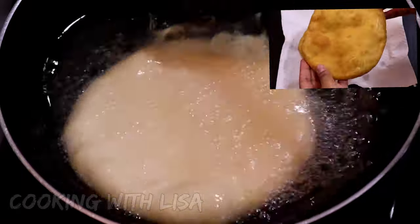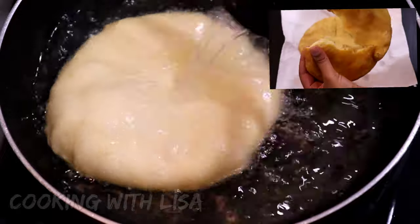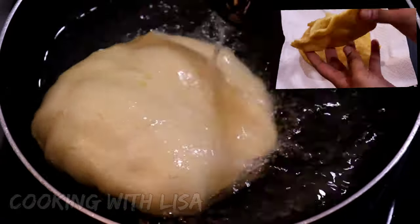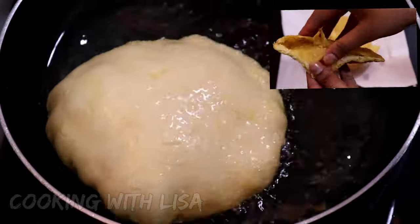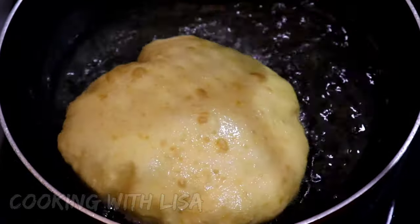If you did not do this, the bake will become flat and the inside will not cook properly. The first bake will take a long time to fry but the others will take a short time. Go ahead and flip it over once it is swollen and let it fry to the brownness you desire.